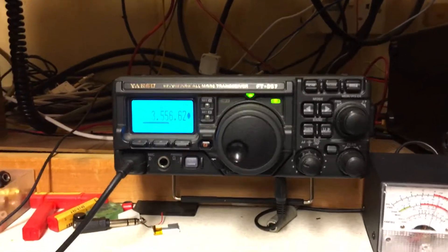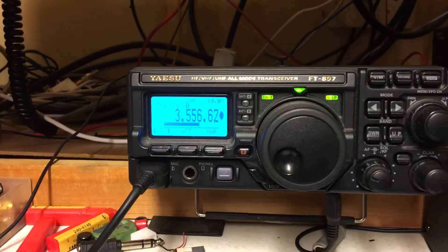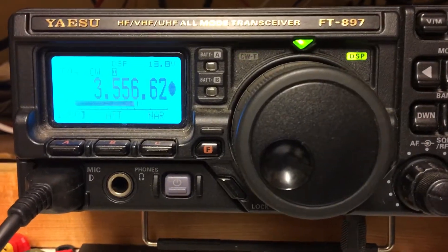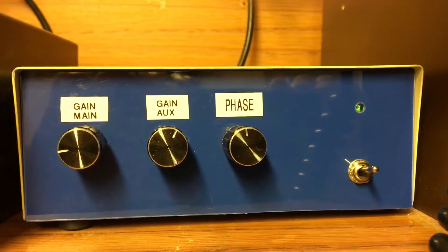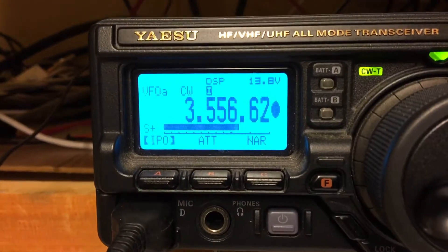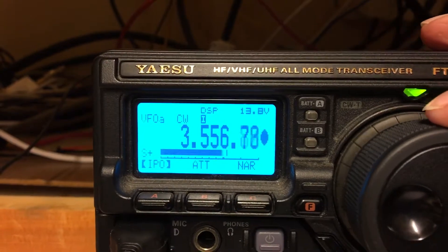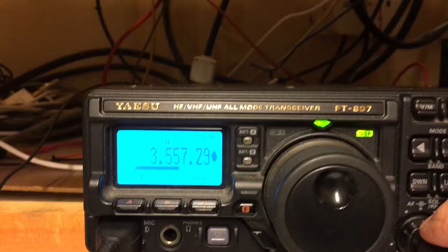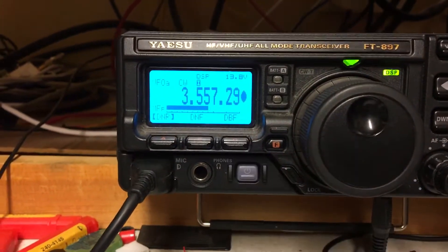I thought I'd do a little video of the QRM Eliminator working with my FT-897. At the moment it's off - it's up here, look, here it is. I've got it set up on 80 meters. What I'm going to do is just tune off this signal so you can see there's the noise. I'll turn my filter off.